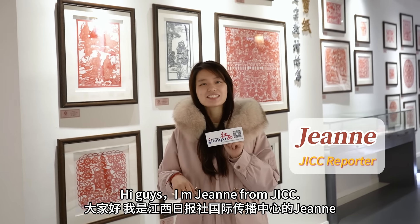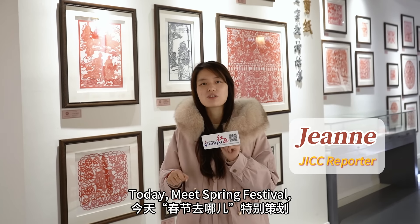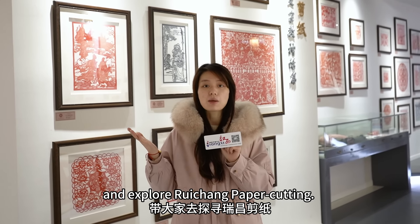Hi guys, I'm Jane from JICC. Today, meet Spring Festival. We will take you to Jiangxi Province and explore the Raychang Paper Cutting.